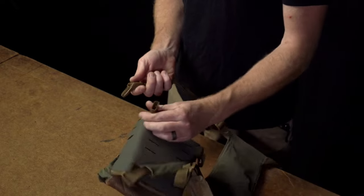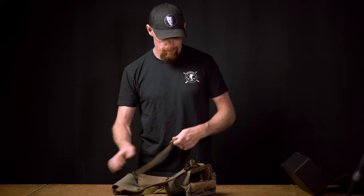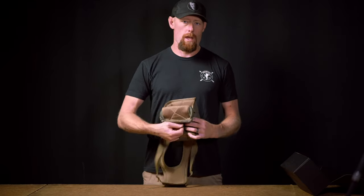The females will come pre-installed. You want to take your male autolocks, connect them, throw your vinos in, close it, and test the tension.